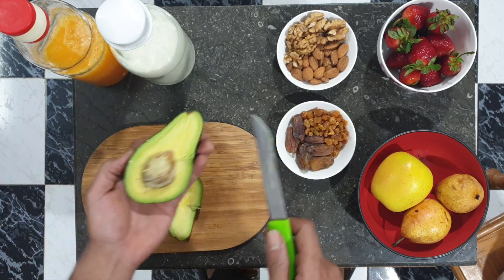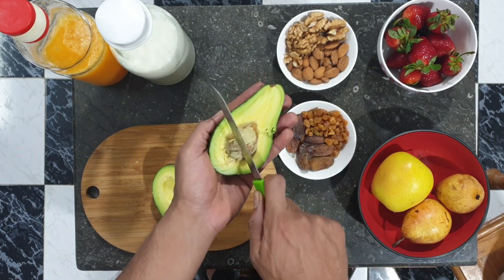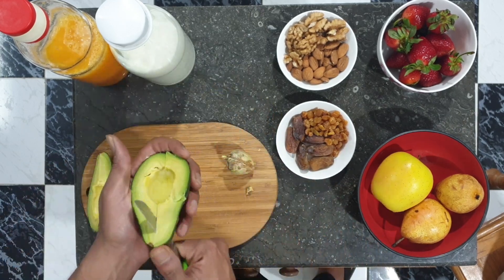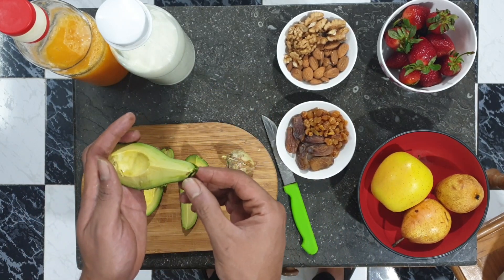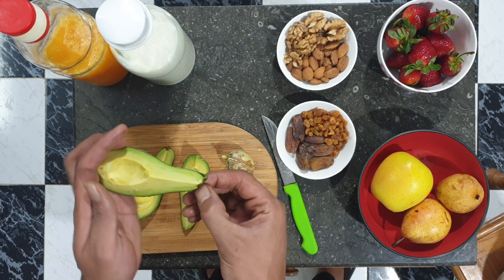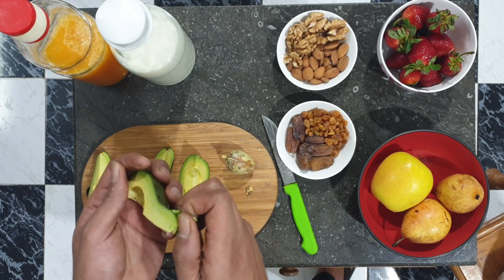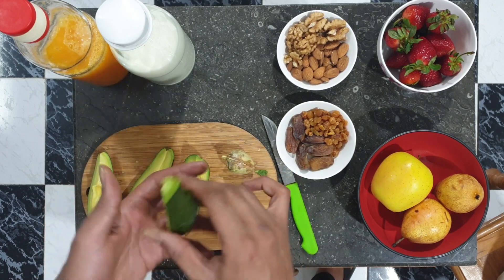Cut them in half, do that twist-cheeky thing to take the seed out, and then cut in quarters. It should come off just with your finger, but if you're unlucky and you're having a hard avocado like this, just stick with the knife.